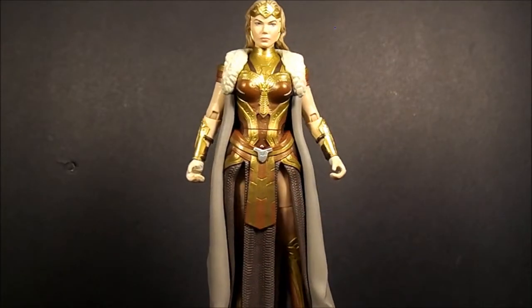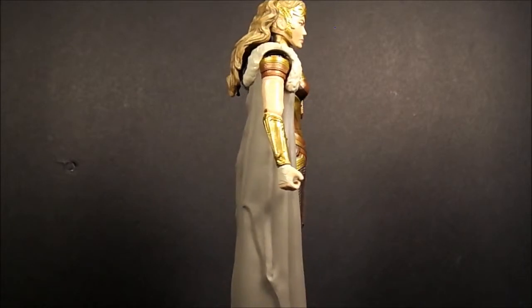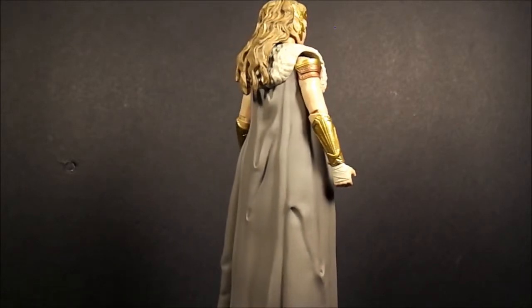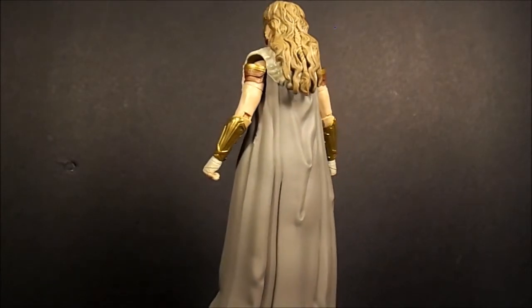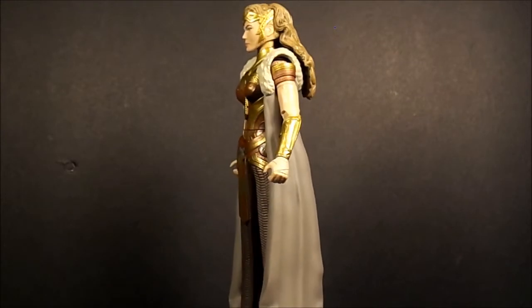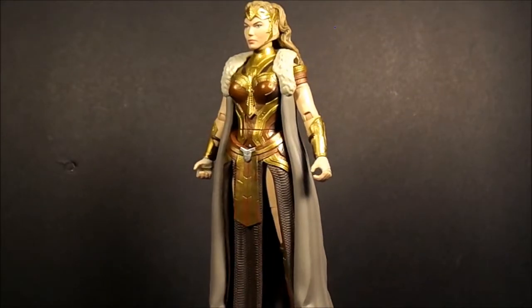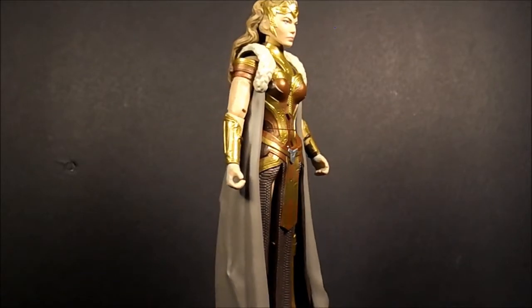What's going on family — back again with another DC Multiverse figure. This is Queen Apolita from the upcoming Wonder Woman movie. I'll try to make this quick; still having computer issues.